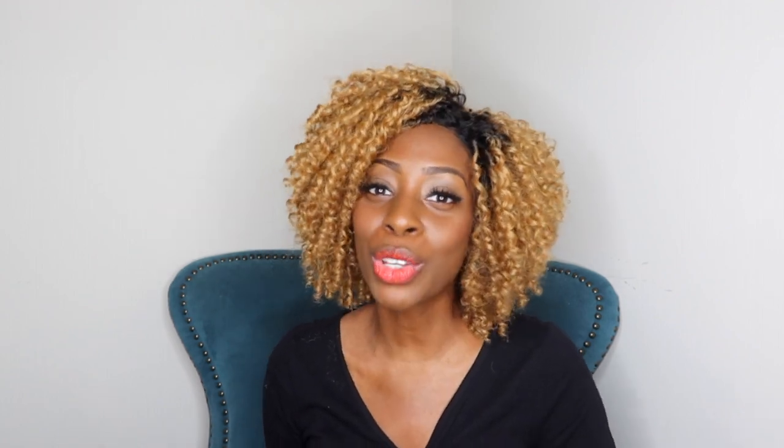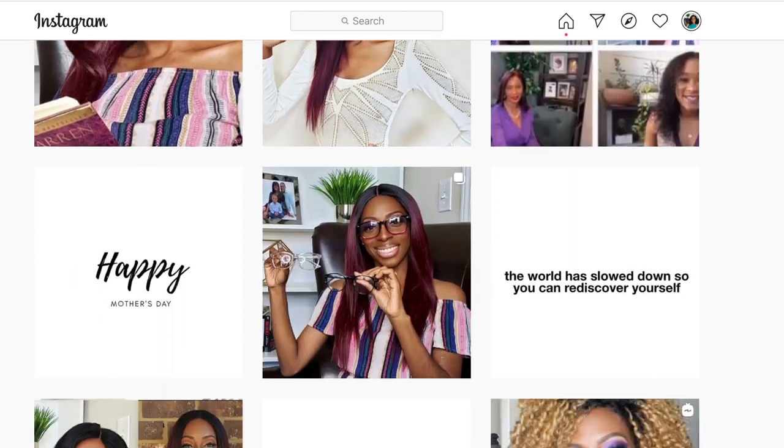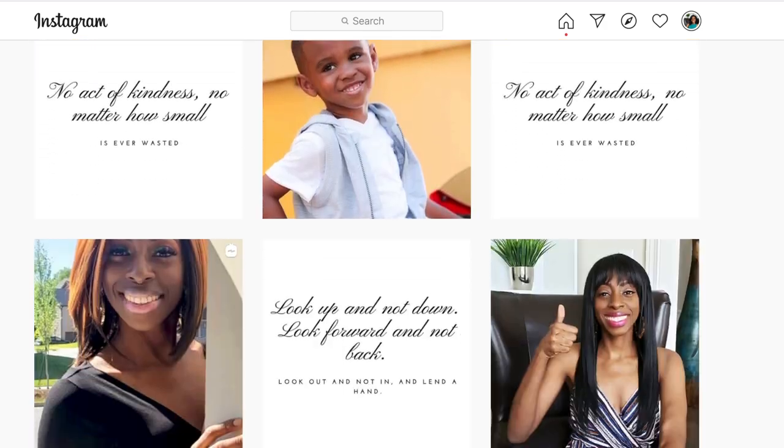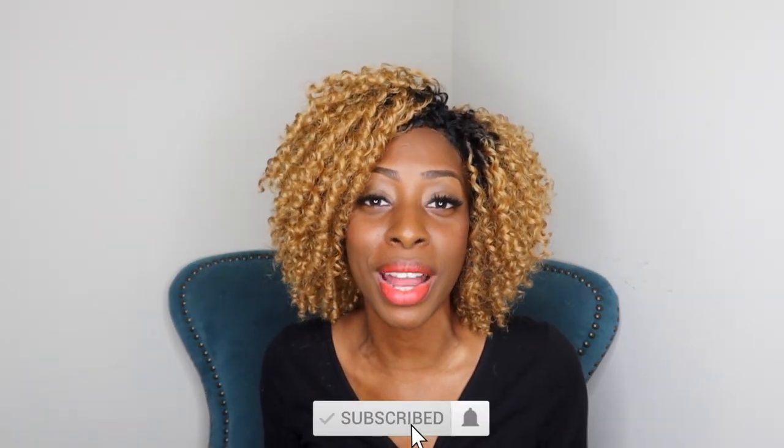Now that you know exactly what's entailed in the procedure, if you want to follow my journey find me on Instagram at Chrissy Mac — that's where I do a lot of my interactions and love getting to know you on a personal level. Tag me and let me know how this procedure was for you. I'll leave a link in the description so it's easy to find me. If you liked this video don't forget to hit that like button, hit subscribe, and share this video with your friends. I'll see you guys on the next video.